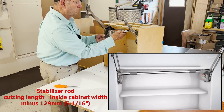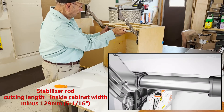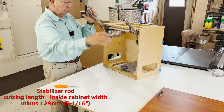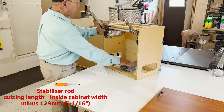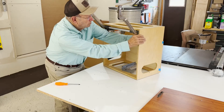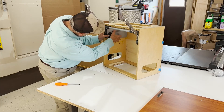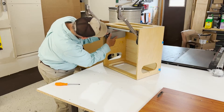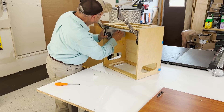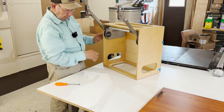Now the stabilizer rod is the next thing, and that needs to be cut for your cabinet. The cutting length is the width of the inside of your cabinet minus 129 millimeters, or five and five-sixteenths inches, for the stabilizer rod. Then we can put the cover caps on.